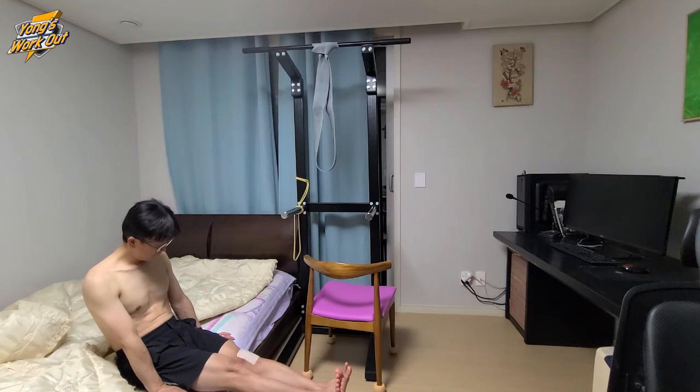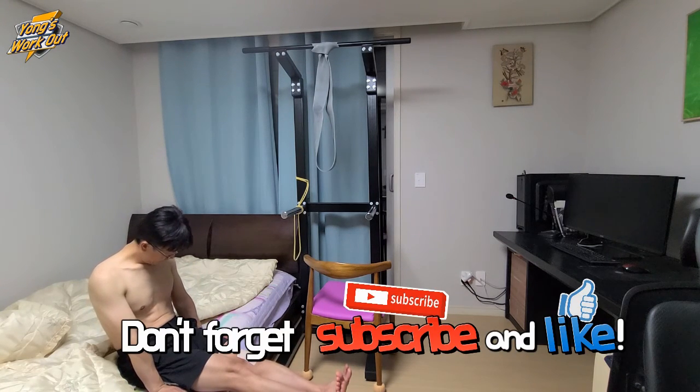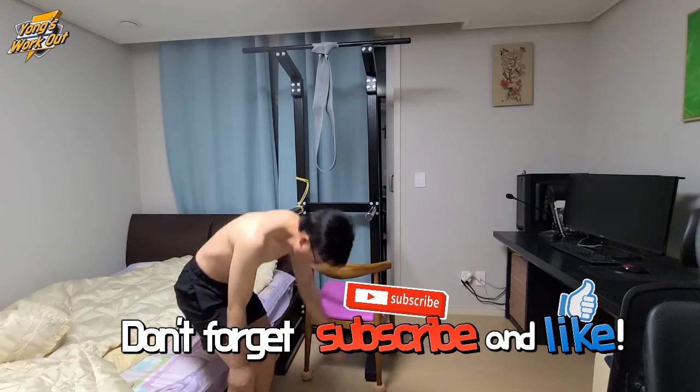Okay. It is almost done. Thanks for watching. See you.